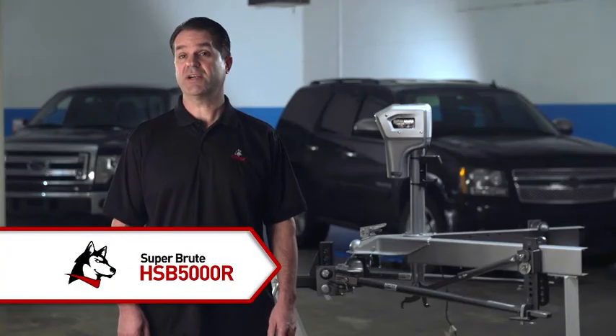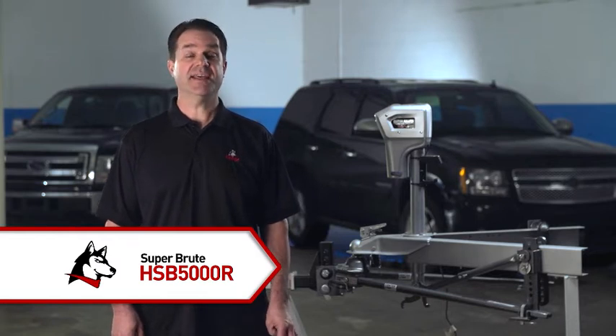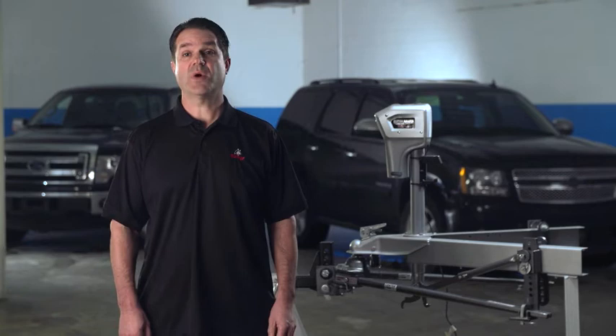The joys of towing can be lost on the trailer owner who must hand crank his trailer tongue jack to get the trailer hitched or leveled. Throw in an out-of-level parking spot or the added lift needed to set up a weight distribution hitch and it can be a real workout, which is why power trailer tongue jacks are such popular upgrades.